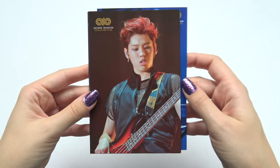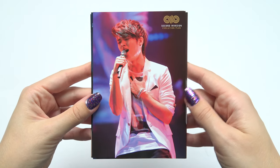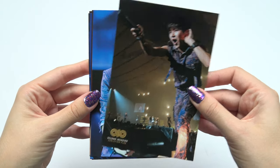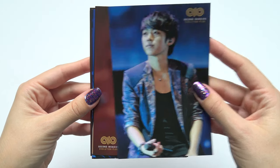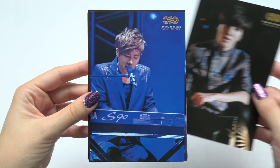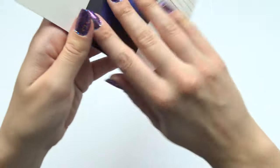I have nothing on the back there, and the photobook booklet, yes.